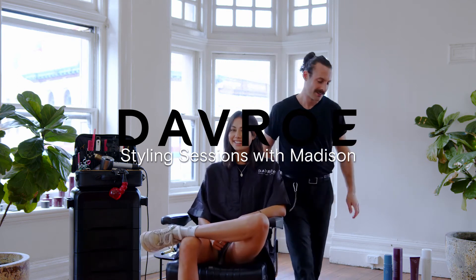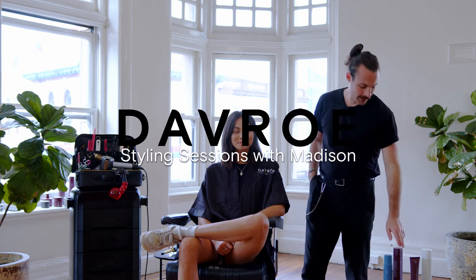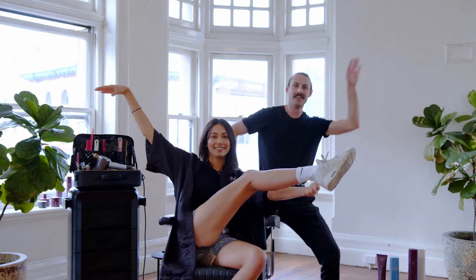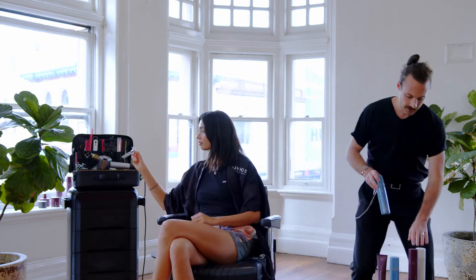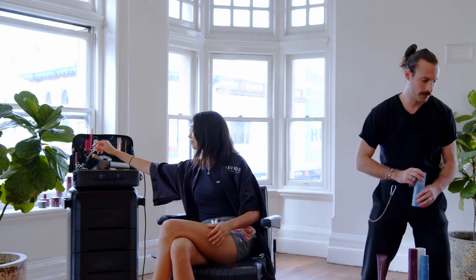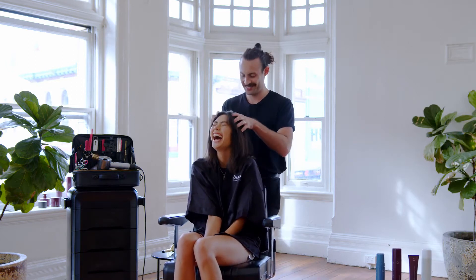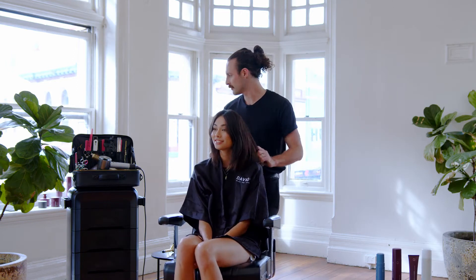Thanks for tuning back in to The Madison Show. Hi and welcome to another edition of Davro and How To Do Hair with Madison and Bridget.